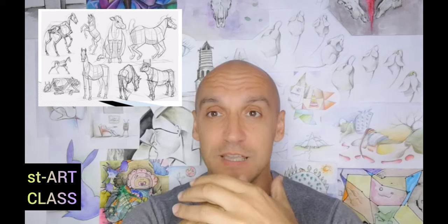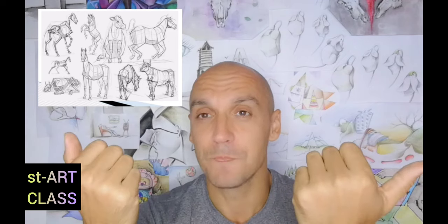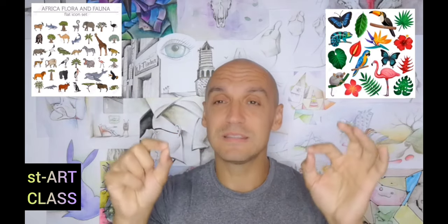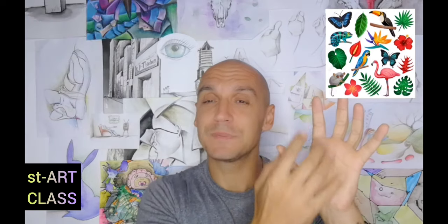However, I would like to advise you on how to think before you start doing this artwork. What I would do is firstly think about what type of animal I would like to paint, and then think about what type of plants we have in the same environment with that animal. After I complete the sketch of that animal, I will fill up that sketch with the plants from the same environment where the animal lives. That's just a suggestion.